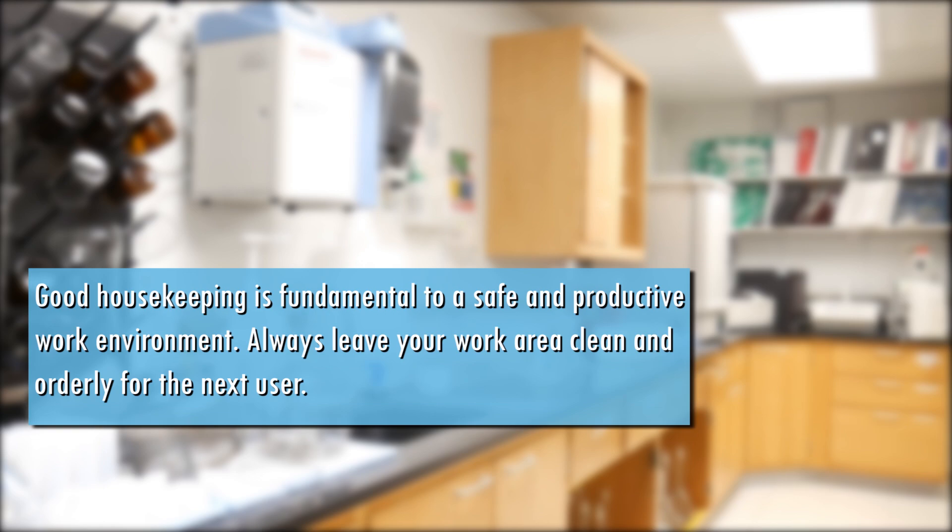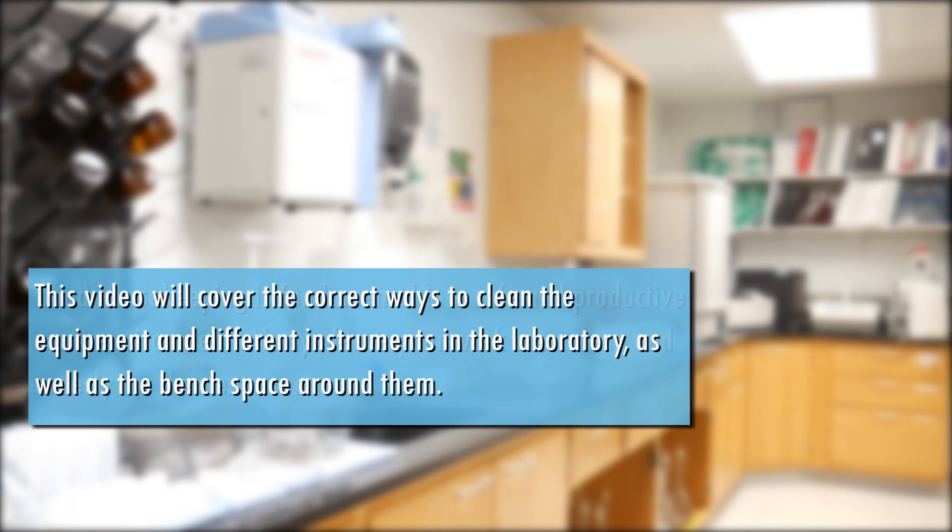Good housekeeping is fundamental to a safe and productive work environment. Always leave your work area clean and orderly for the next user. This video will cover the correct ways to clean the equipment and different instruments in the laboratory,